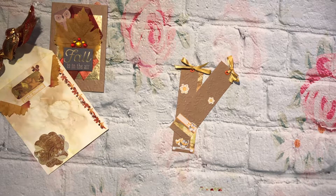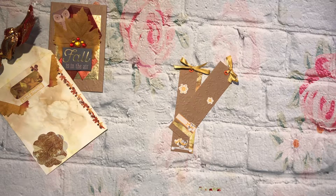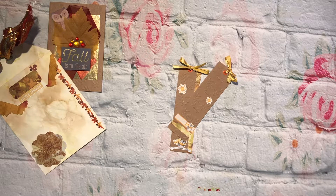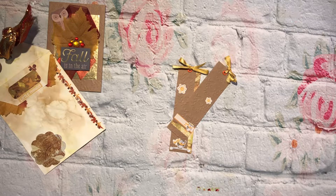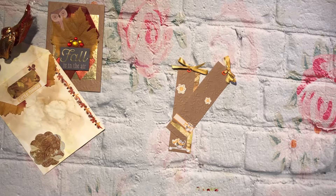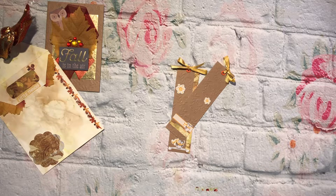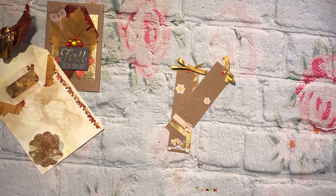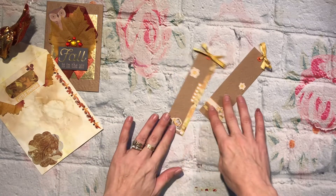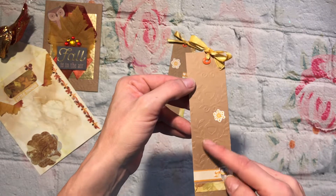Hello everyone! I'm here to share my embellishments I created for 'It's All About Fall Y'all' with Perfectly Imperfect Crafts and a bunch of ladies. I'll have their channels all linked down below so you can go check out what they created for their embellishments this week. I did just bookmarks — something quick and simple — embossed paper.